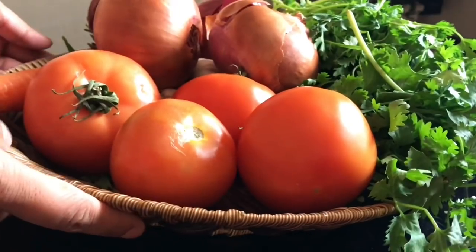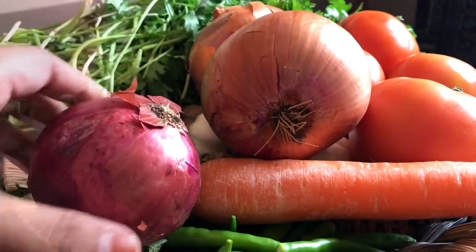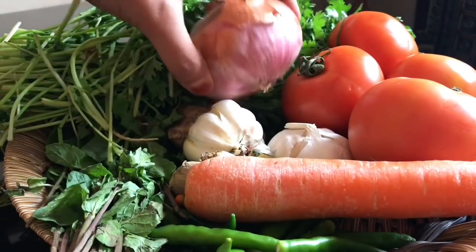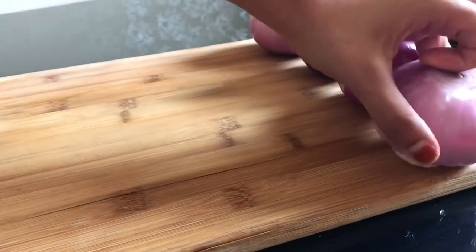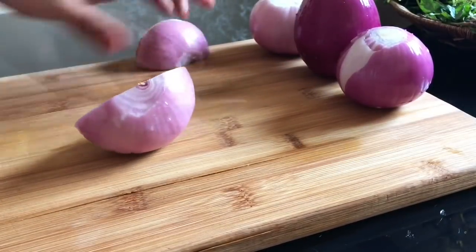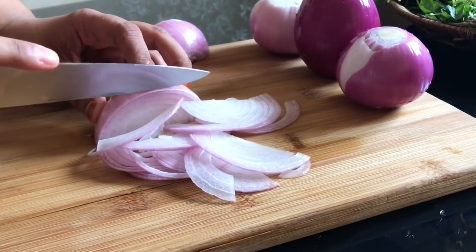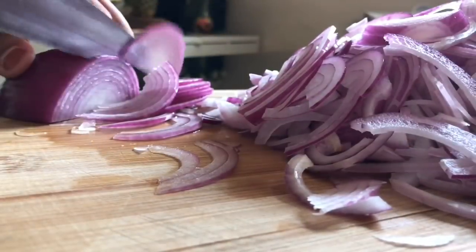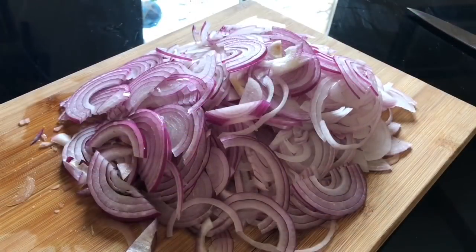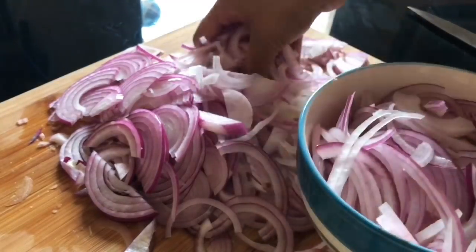Moving on to the other ingredients: chicken cut into large pieces, one and a half kilos. Then you need 4 large onions — slice them very thinly. From this, separate a few for frying and some for the ghee rice.